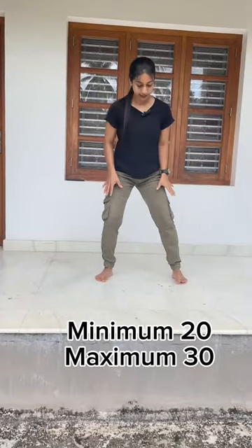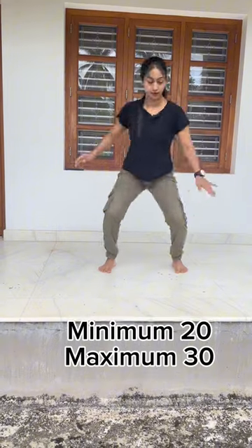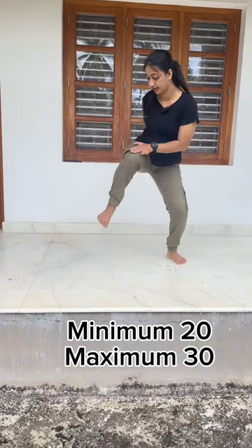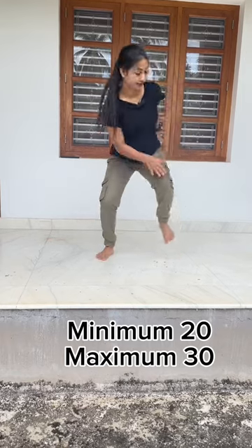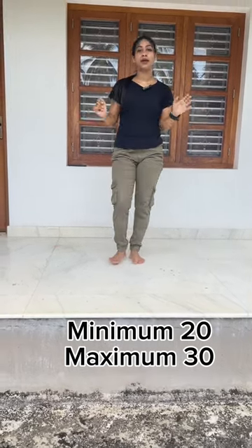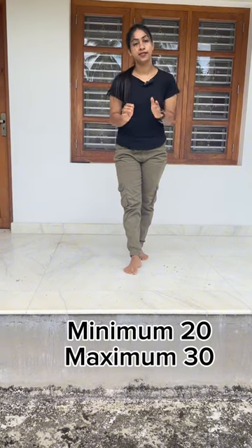Exercise 4. This is the same position. 1, 2, 3, 4, 5, 6, 7, 8, 9, 10. You can use a minimum 20-20 set, maximum 30-20 set daily.